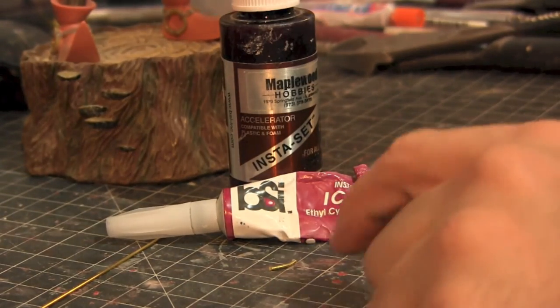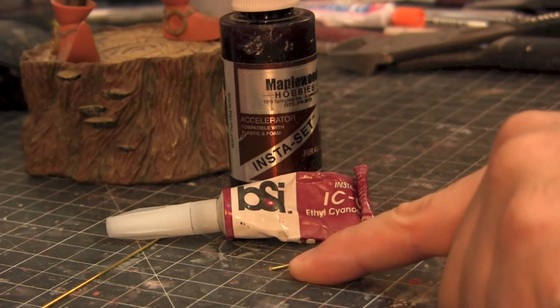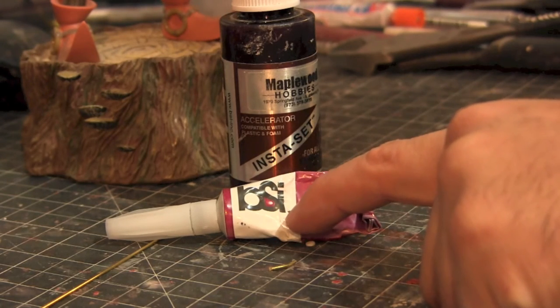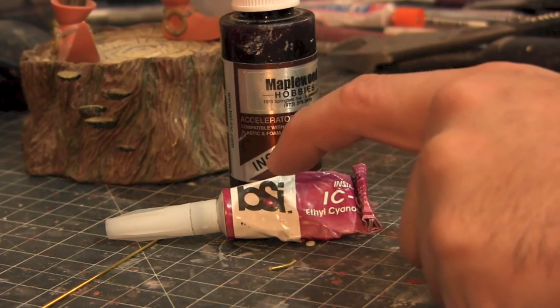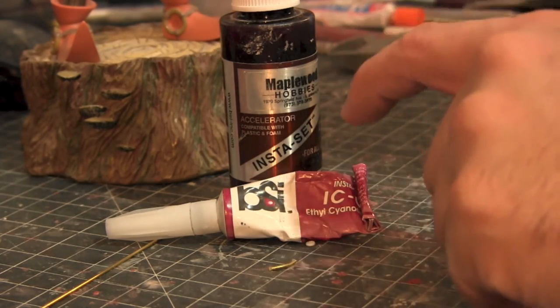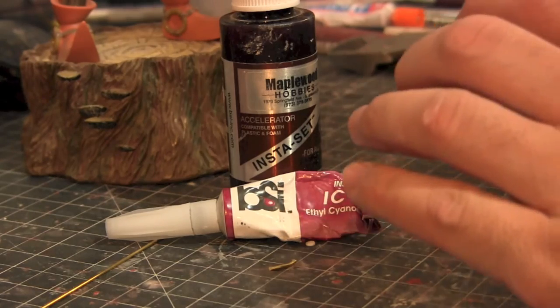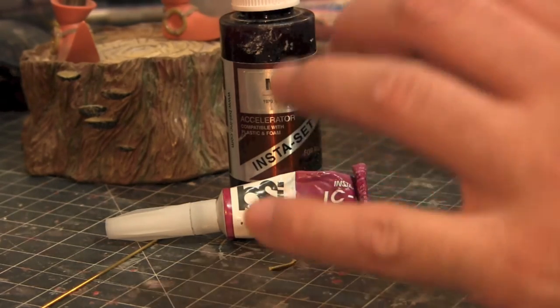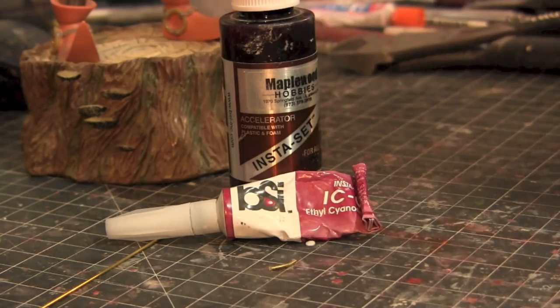Alright, so I'm ready to glue in the piece of metal. Here's the piece of brass — pretty much bent it like the finger, looking as close as possible. I have my BSI gel and my insta set. I put a dab of gel into the hand, get the piece of metal in there, and then hit it with the insta set. It's a little bit of a pain because it's a very awkward position to get in there, but once the armature is in and set, we'll go on to the next steps.